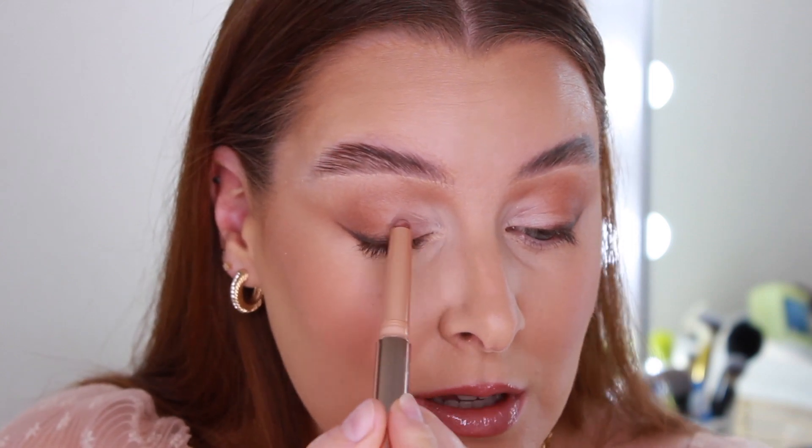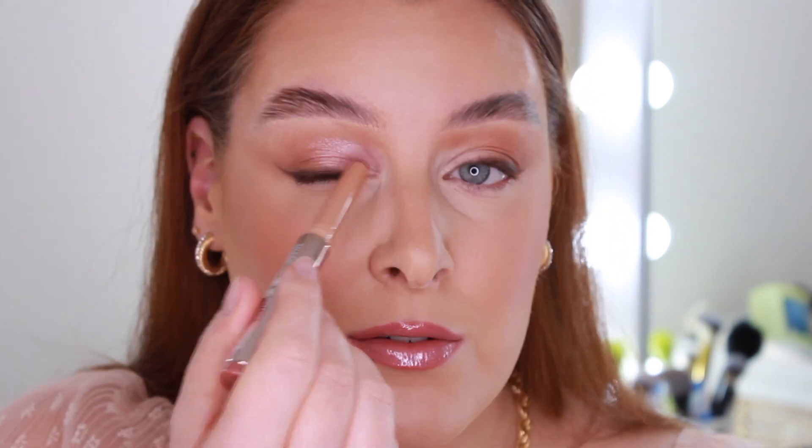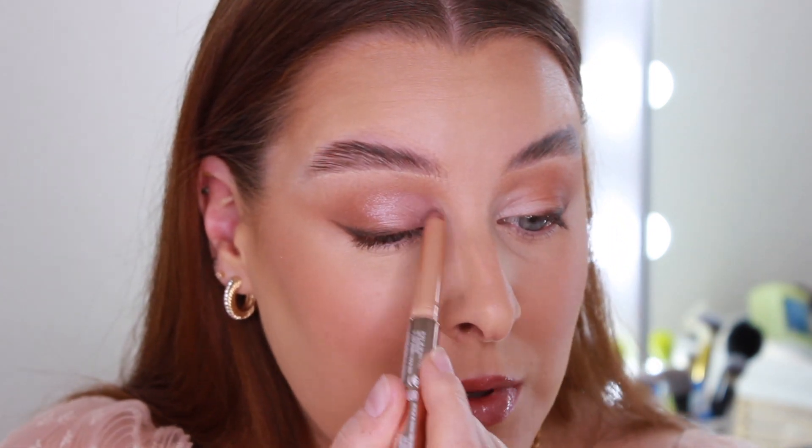Now for the rose gold in the inner section — this is actually what inspired this makeup look today. This is the Caviar Stick Eye Colour Crayon from Laura Mercier in the shade Bed of Roses. It's absolutely beautiful. They're so creamy and blendable, but when they're on, they're on. You can see the lighter part of the lid — that's where we're going to put this. I'm going to go to the inner corner and bring it right up everywhere we haven't applied any other shadow.